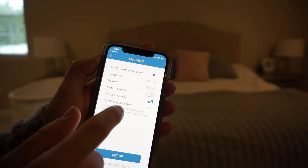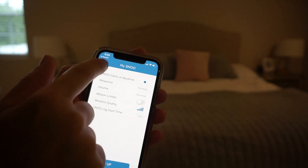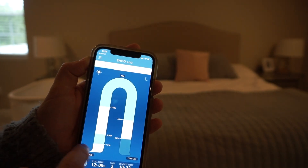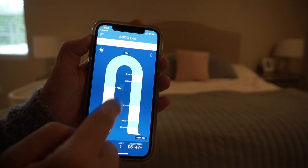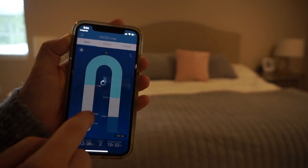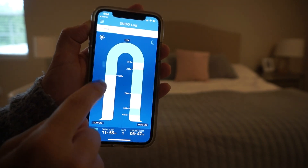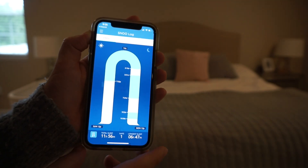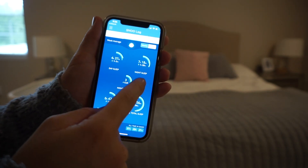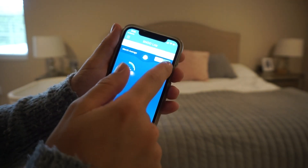You can also set the log start time — I moved mine to noon instead of the automatic midnight because I liked seeing the full night log rather than having the night split where you can't see it. Basically midnight ends up at the top instead of crossing over to the next day, which I like better. In the SNOO log you can also click trends and see what their average day sleep, night sleep, and night pickups look like weekly and monthly.